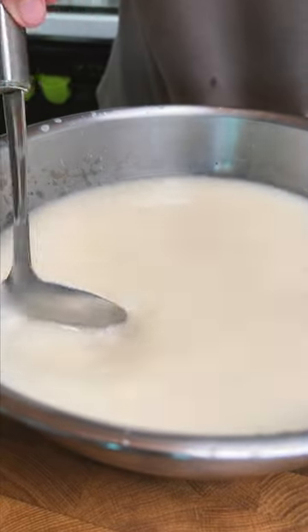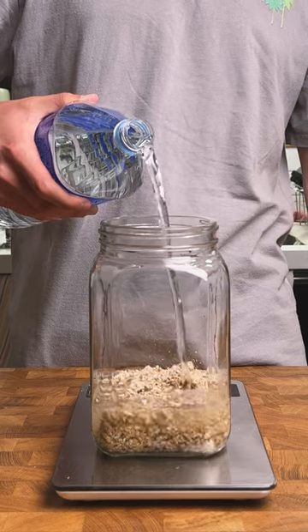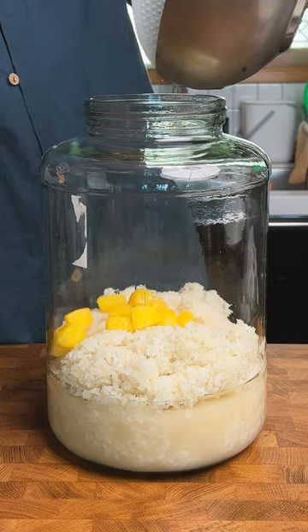This is makgeolli, which is a Korean rice alcohol that can take as little as five days to make, so let's make some. The usual recipe I use is one liter of water and one kilogram of glutinous rice with 100 grams of nuruk. However, I'll be using about 250 grams of frozen pineapples in this recipe.